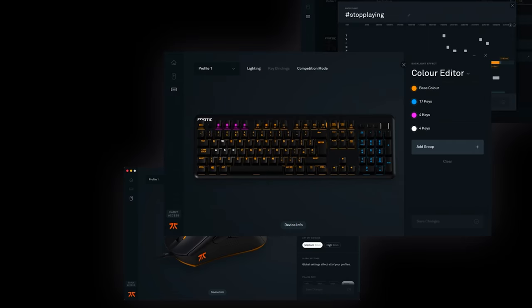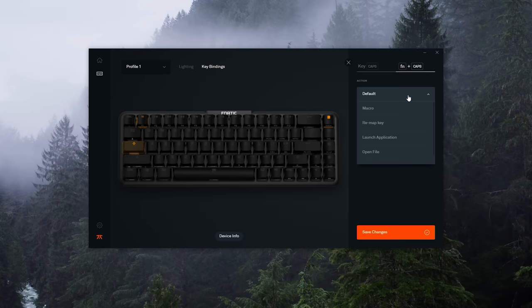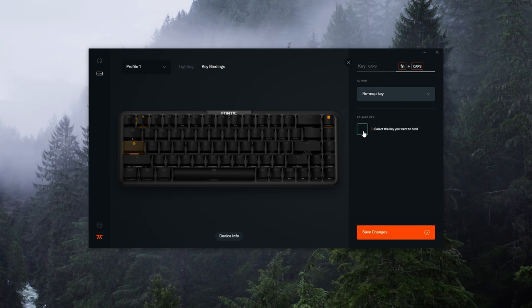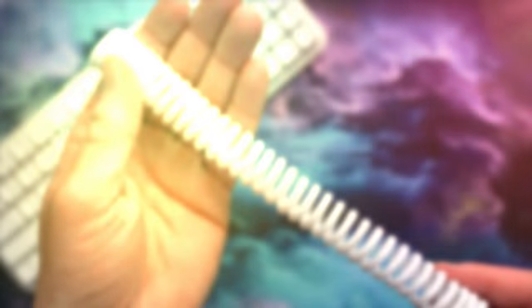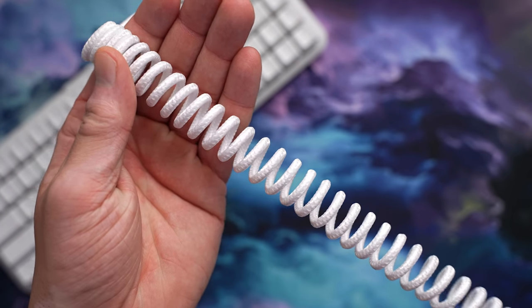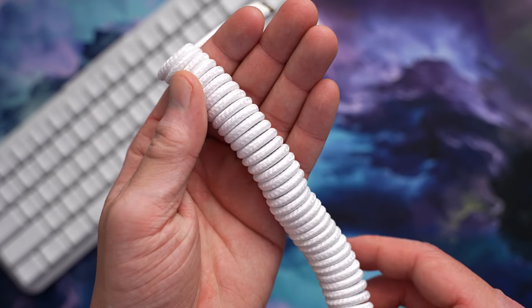You have full access to rebind both the main layer keys as well as the function layer. This is all done with the Fnatic OP software, which is available for both Mac and Windows. The rebinding worked okay and traveled with the board, and I did like that you can completely move the function key if you want. The only catch is if you use one of the rebinds to launch a program, that only seems to function with the software still loaded. All the other stuff — the lighting, the rebinds, the macros — all works without the software in the background. It could be that the software just hasn't been updated to work with the new version. They swapped out the original cable for a simple braided coiled cable this time around, still USB-C, still left side mounted.